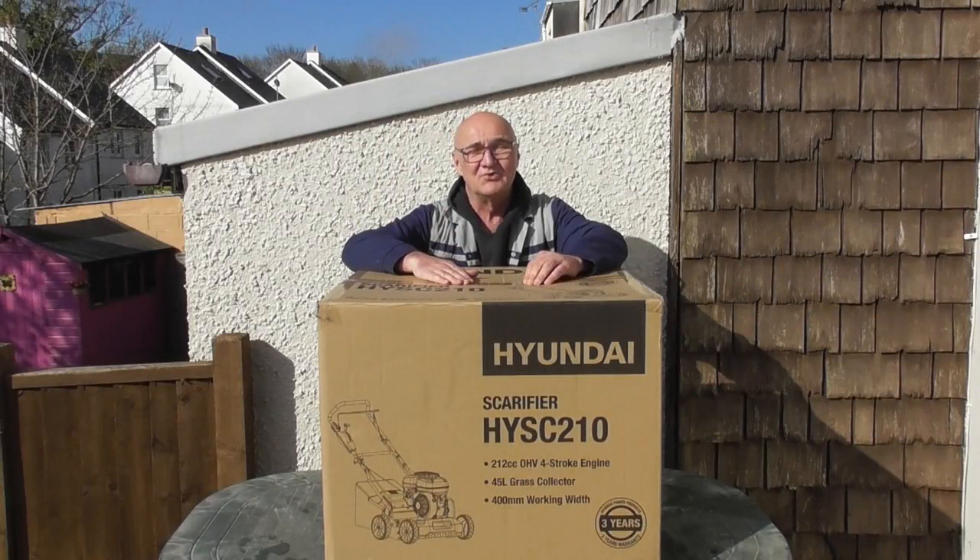Hi there and welcome to Hyundai Power Products. My name's Adrian and today we're going to look at the HYSC 210 Scarifier.